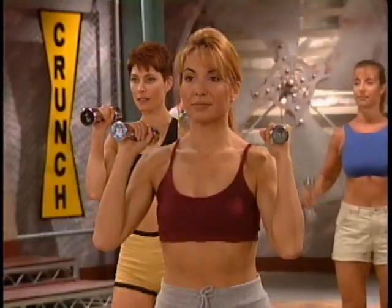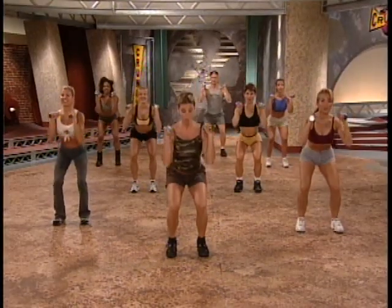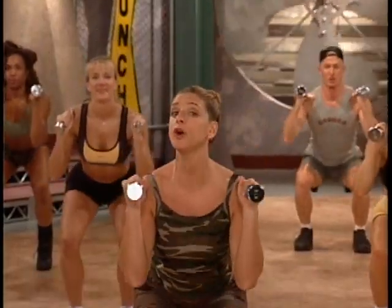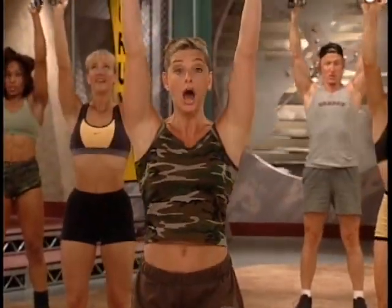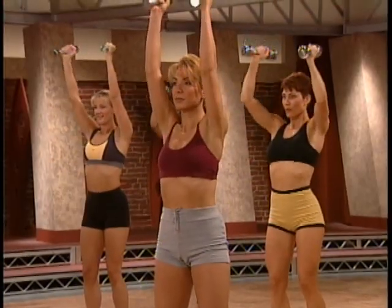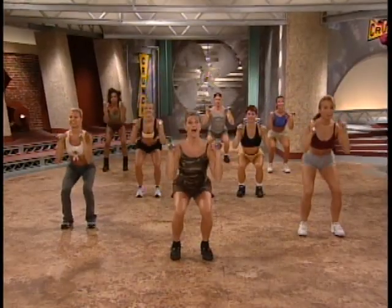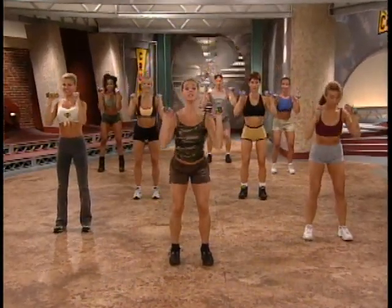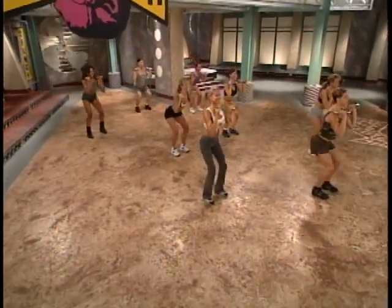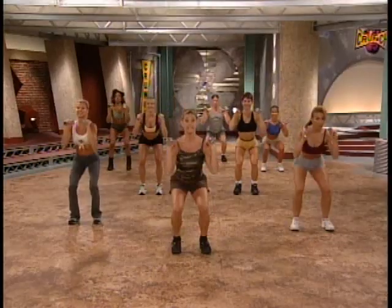We're gonna start with squats and shoulder overhead presses. If you need to modify anything, watch Faith to my right. Let's try this. One squat — we push from the heels and come up. Push. Make sure that your hips go back. Let's try one more. Now let's just try the overhead press right here. We're going to reach up. Make sure that your arms stay right along the side of your ears. Smooth movement. Let's put them together. Ready? Here we go.